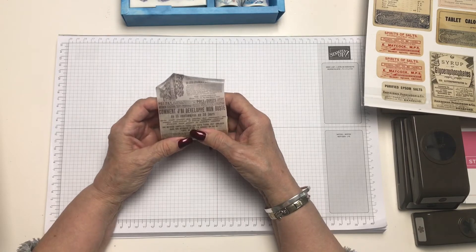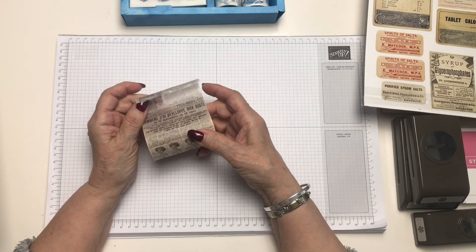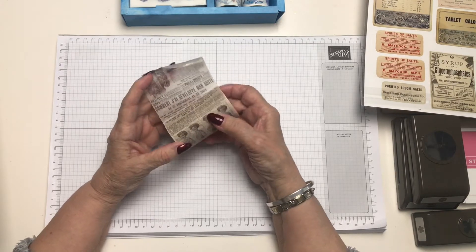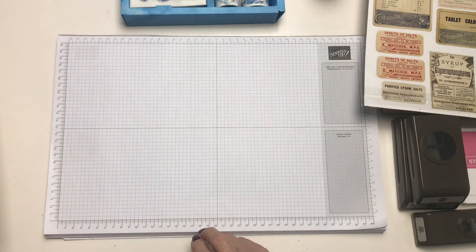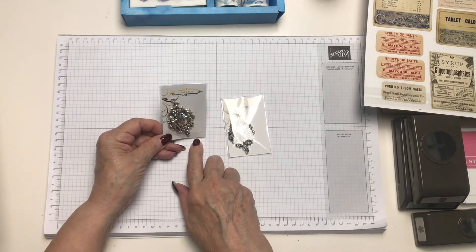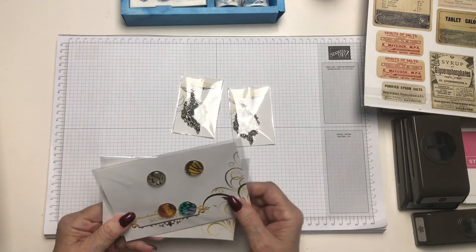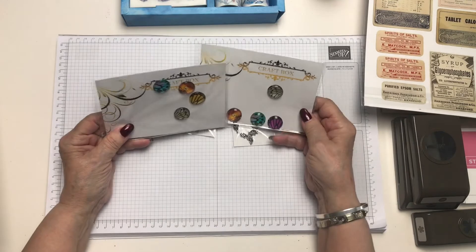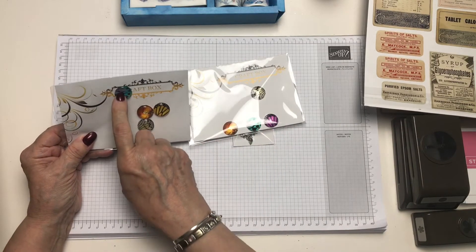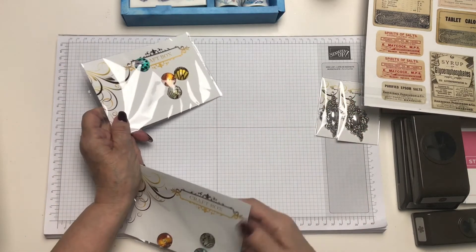I bought a 12x12 pad quite some time ago with sort of the 40s and 50s images on it — dresses and such like — and I thought that washi tape would go very well with that. We've got two cherubs. I would use these on a mini album again, either on the front or on the spine. The cabochon — this one is repeated. I'm sorry, I hope the light isn't putting you off here.